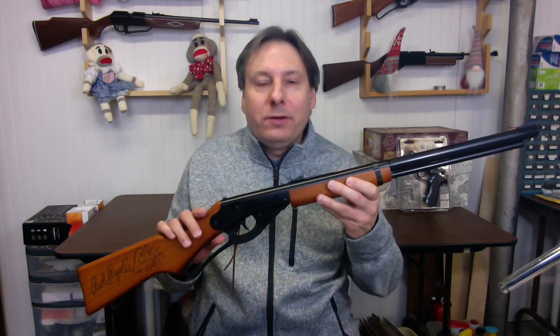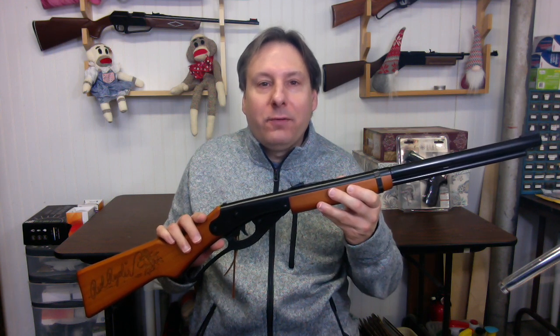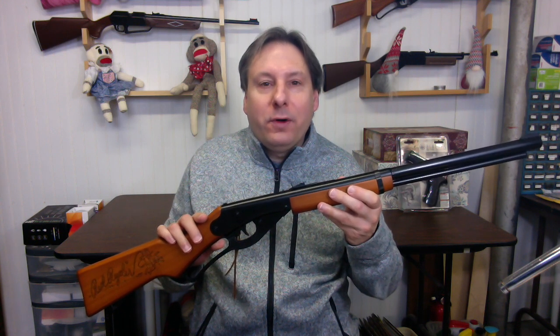Today on Rust Belt Airgun, I'm going to explore the brief history of Daisy Outdoor Products' venture into the production of firearms. Yes, the company best known for the beloved Red Ryder BB gun once tried its luck at developing real firearm rifles.